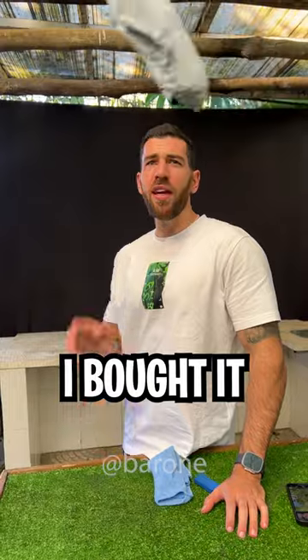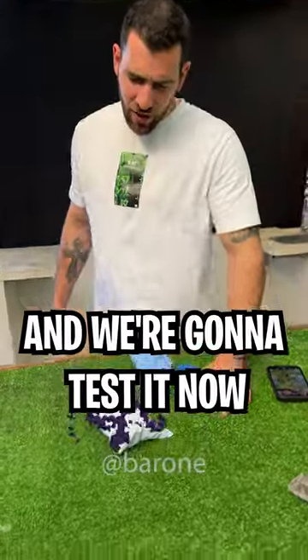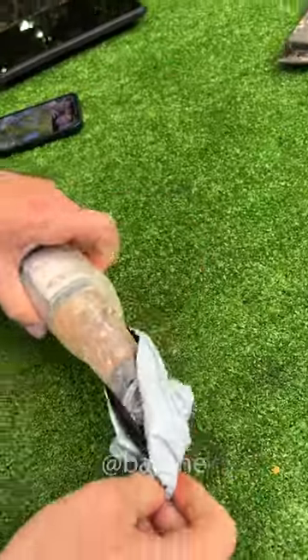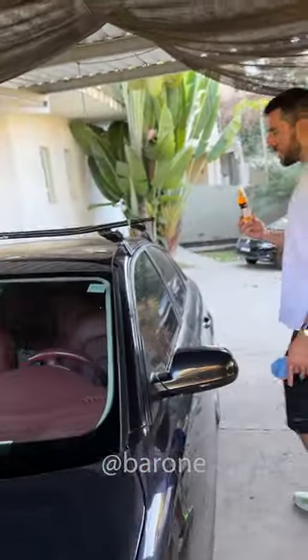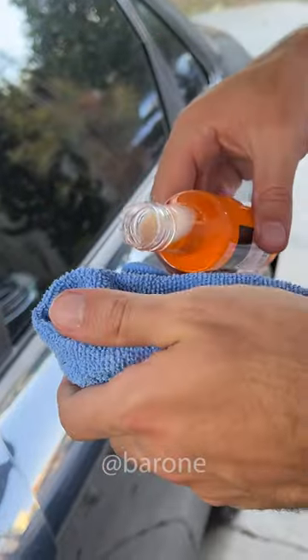But does it really work? I bought it. It's here and we're gonna test it now. Check it out — it does look like a beer bottle, Ramon. Here it is. Let's start removing any residue from the window. I'll use this cloth to do the test.